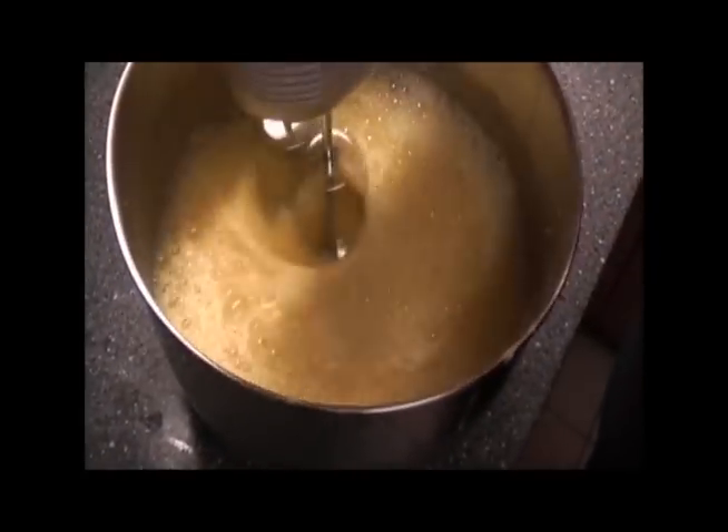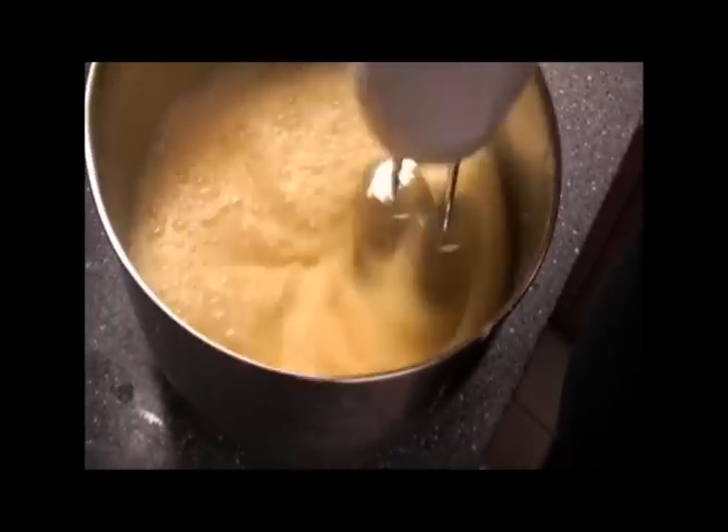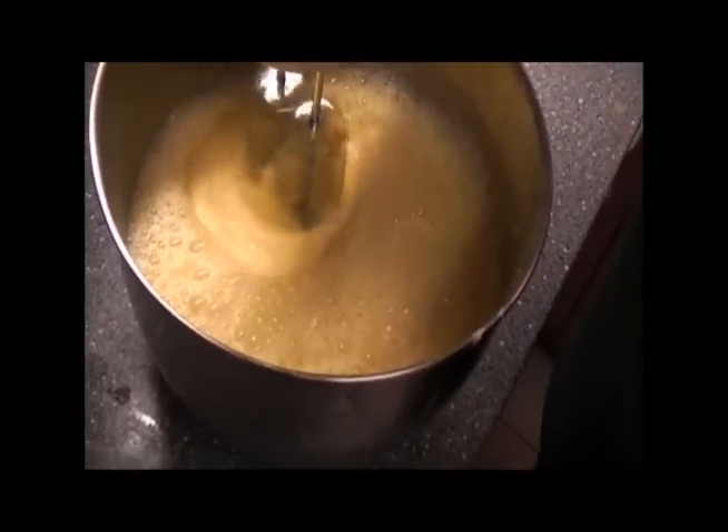Once your eggs have a nice frothy batter — a layer of froth, I should say — they're ready. I always use wax paper in between my crepes because that way if we don't eat them all, I can save them and put them in the freezer.